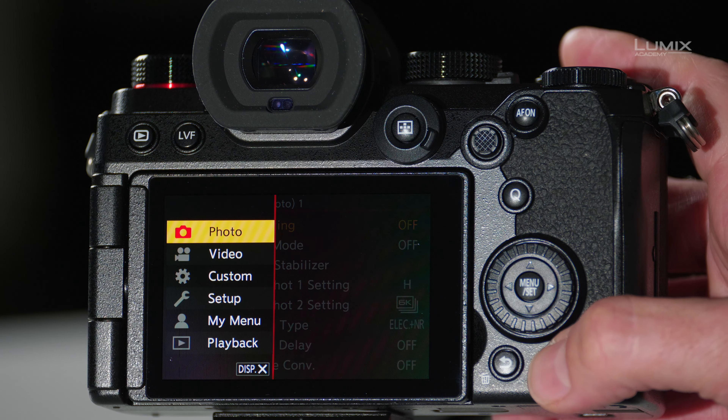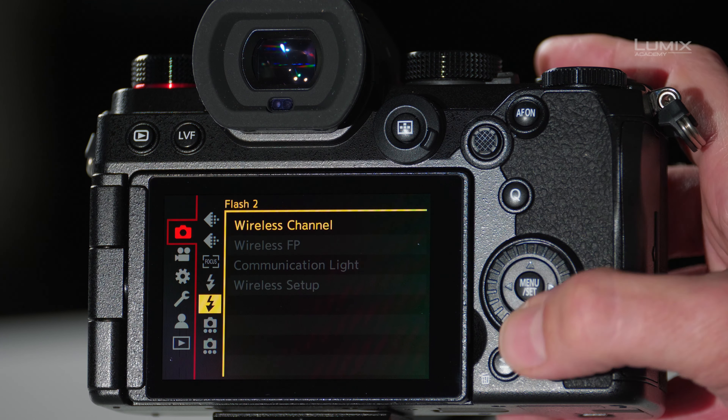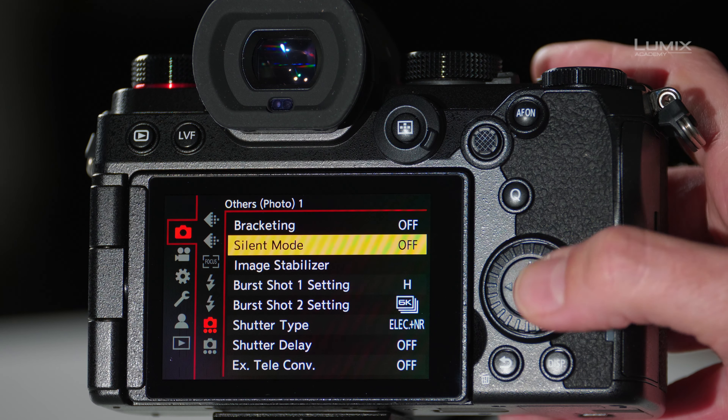Navigate to the photo menu, and then on the Others Photo 1 menu, go to Silent Mode and turn it on. And that's all you have to do. The camera is now perfectly silent.